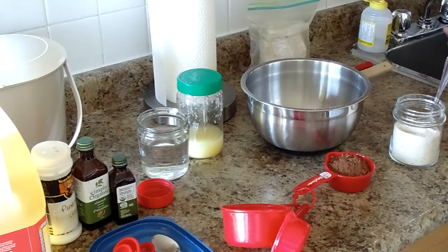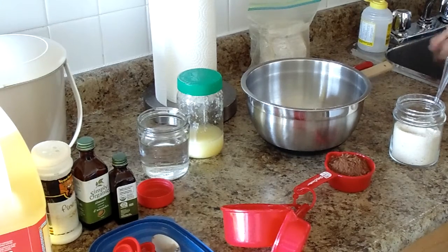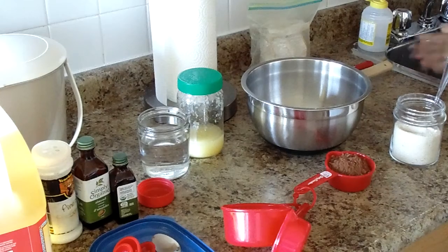Hi everyone, Nancy here. It is June 13, 2020, and 6:46 in the evening. I decided to go and make a cake, a very simple cake. I learned it from Jenny Jones. Remember Jenny Jones? Yes, I learned it from her. She's got a channel. I'm going to have her link.